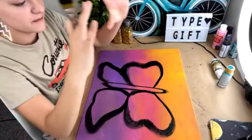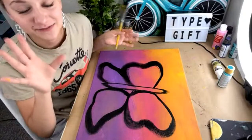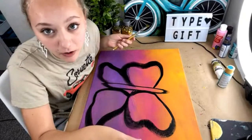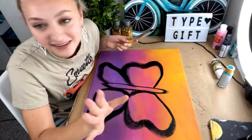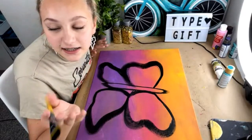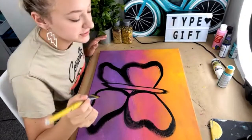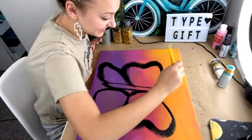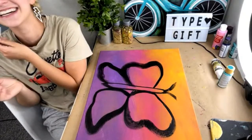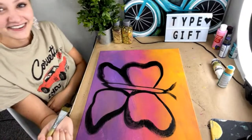I got a bunch of license plates for my wall — I'm so excited! I'm trying to get 50 license plates from different states to put all over my wall. I already have about eight license plates plus a moped plate. I'm trying to get 42 more with all different states.